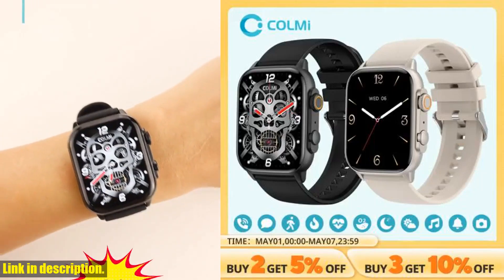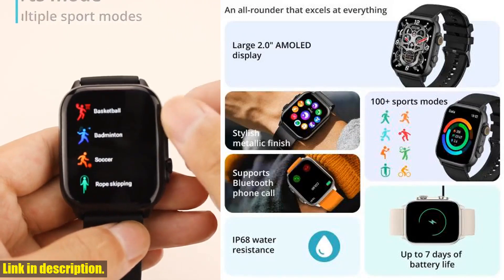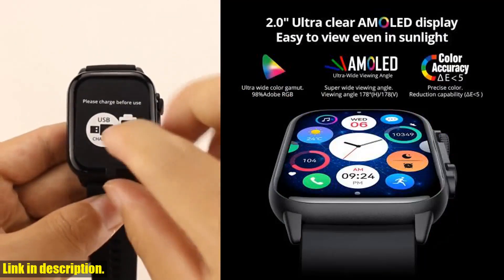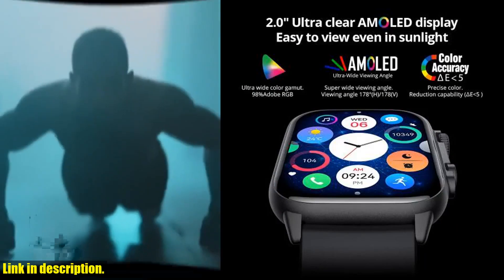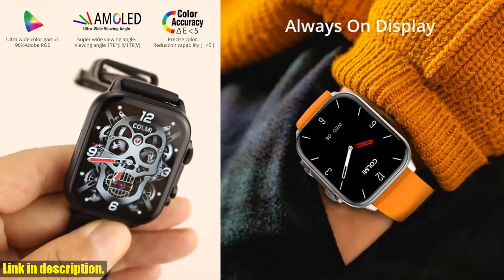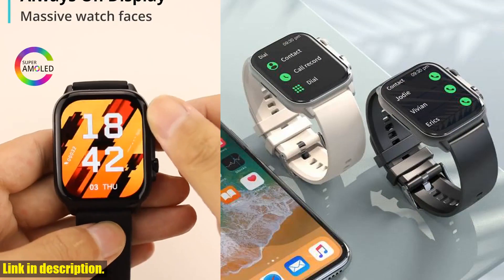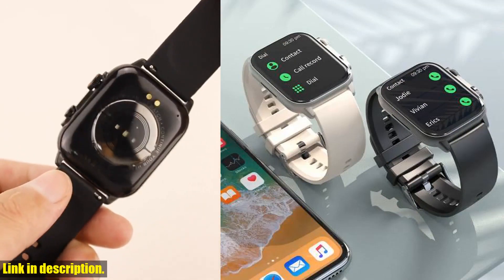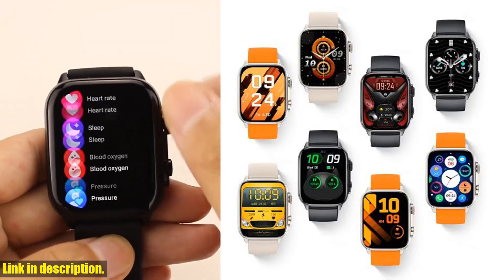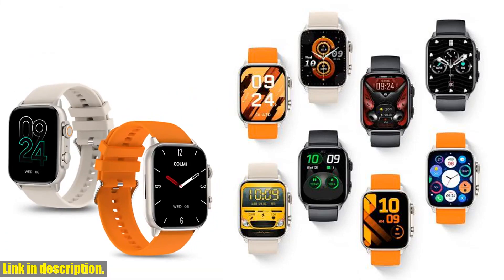Hey there! Welcome back to our channel. Today we are going to be talking about the incredible Colme C81 2.0-inch AMOLED smartwatch. This smartwatch is a game-changer in the world of wearable technology, with its stunning AMOLED screen, IP68 waterproof rating, and 100 sports modes — the perfect companion for anyone looking to take their fitness and daily life to the next level.